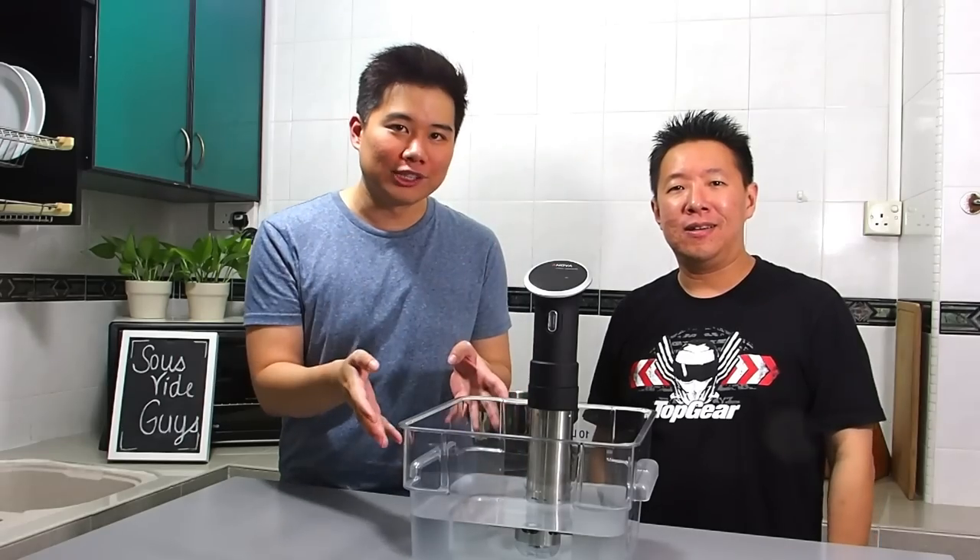Looking for a cover for your sous vide water bath? Well, we're going to show you one that works super duper well, and it's free!